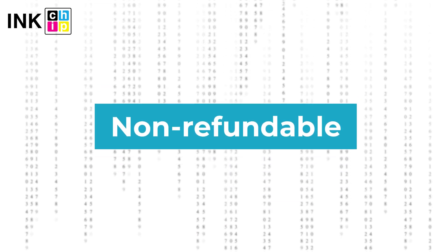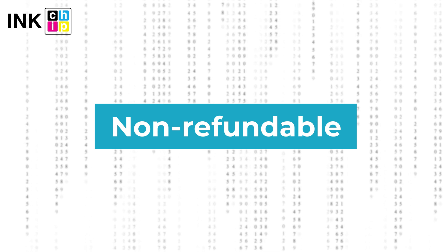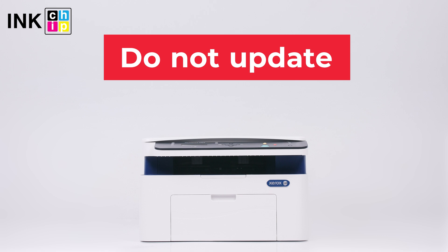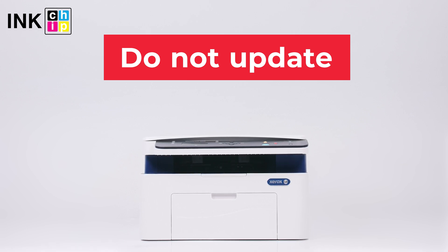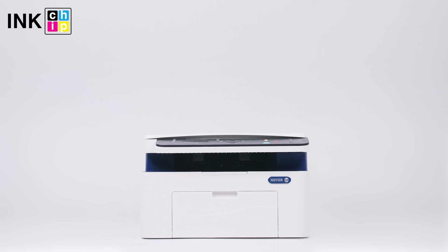InkChipFix Reset Firmware is non-refundable. It is generated for only one printer and cannot be used on other printers. Please note: you should not update the printer's firmware, otherwise it will reset to default settings and you will need to recover the chipless firmware. Wishing you good prints.